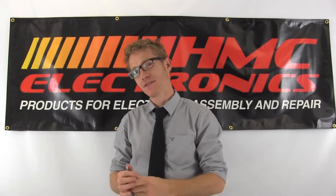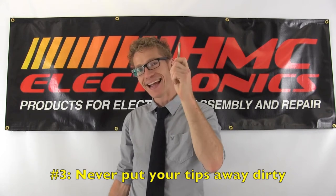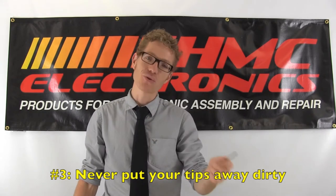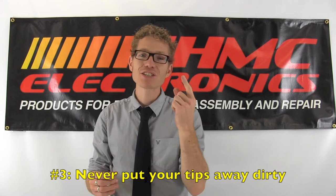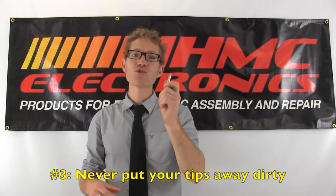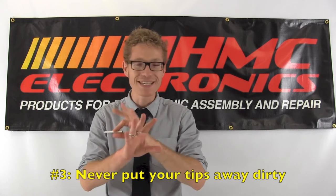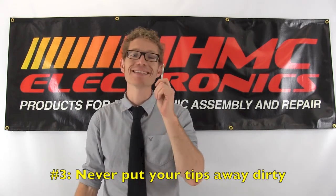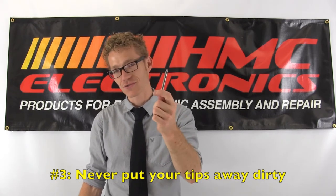Number three: never put these babies to bed dirty. A dirty tip isn't just an annoyance when you go to solder the next day. Imagine a cookie tray — if you try to clean it right after the cookies have come off and it's still warm, you can get that tray clean as a whistle. Try to do that the next day and you will be scrubbing and cleaning for hours. Your soldering tip is no different.